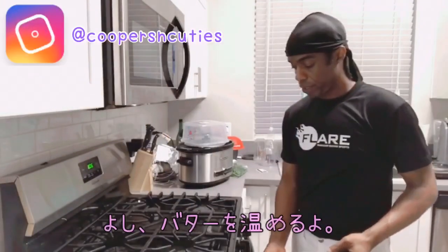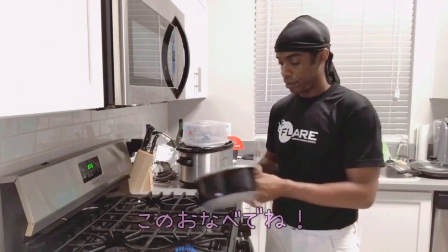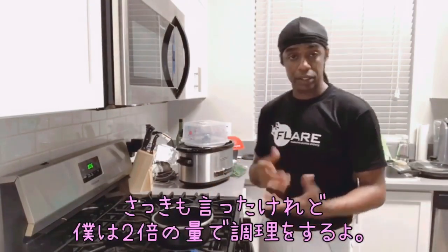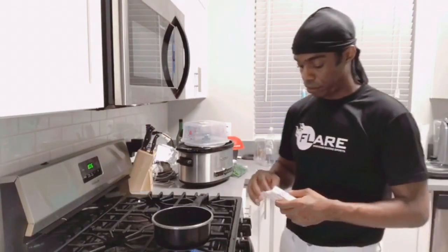Okay, now we're gonna melt the butter on medium heat in a saucepan. Put it on. I'm making twice as many servings, so instead of a half a stick of butter, you'll need a whole stick. That equals a half a cup.